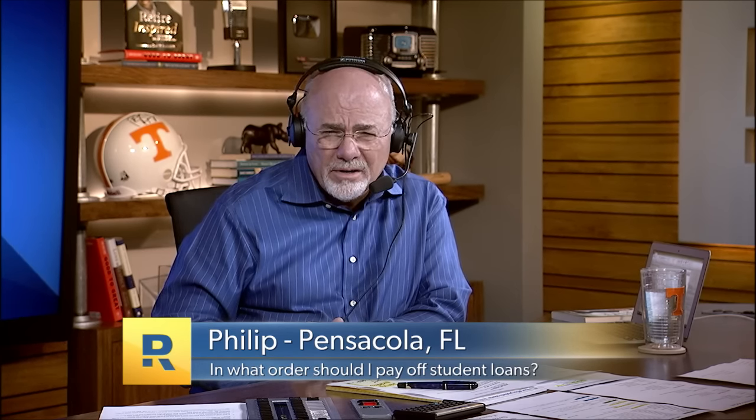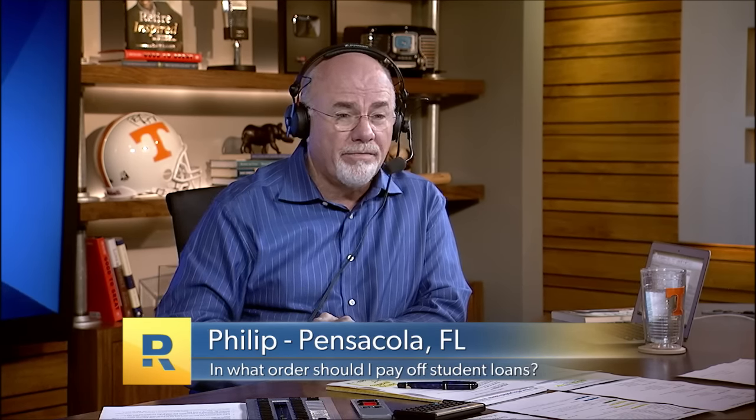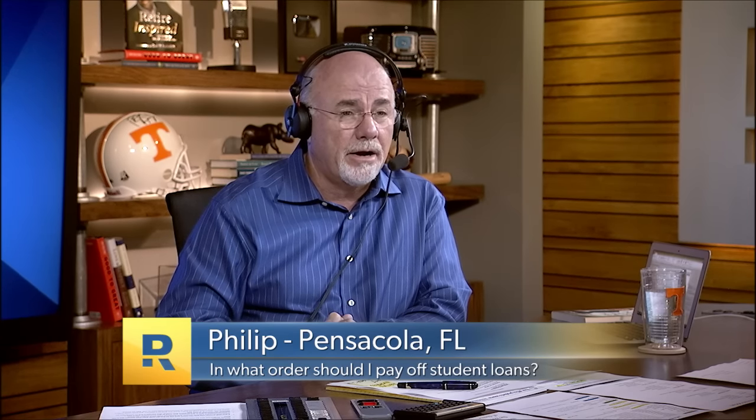Philip's smallest loan is $32 — Dave says just write a check and pay that one off now. The next is $601: pay the $450 minimum and put $600 on that one to knock it out. Then the next one is $820 — that gets paid off the following month.